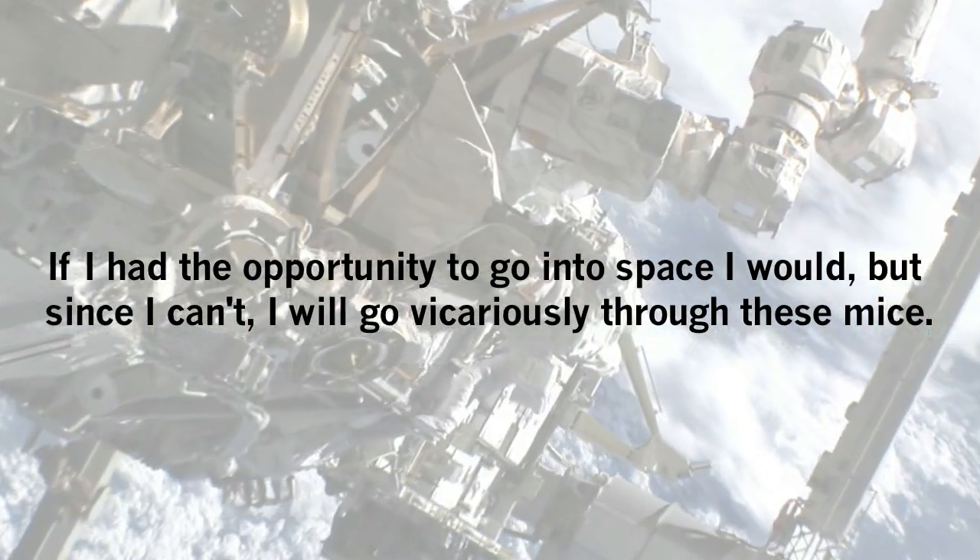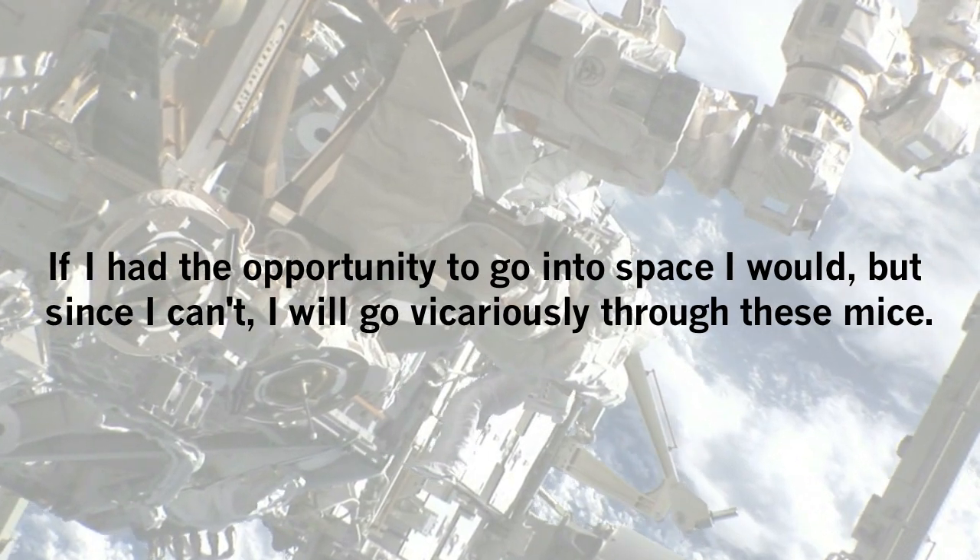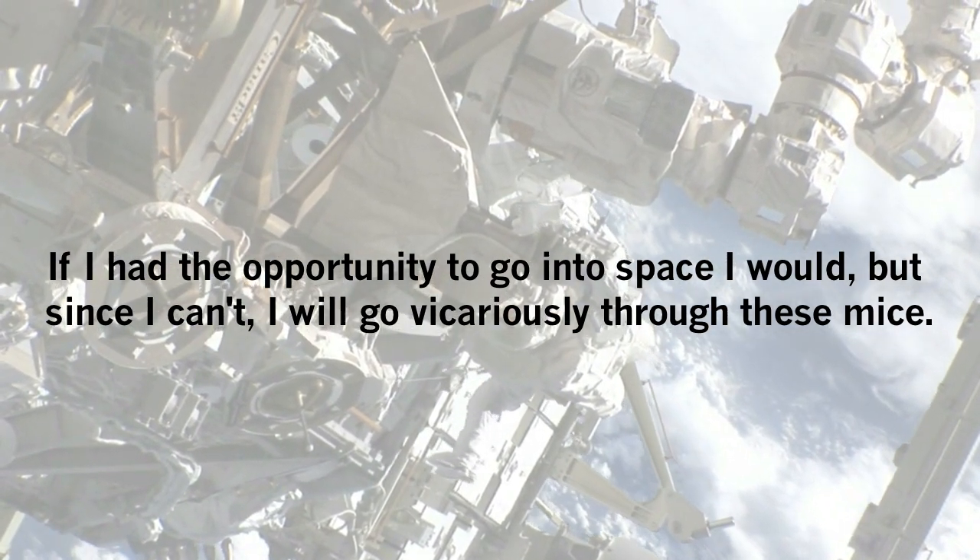If I had the opportunity to go into space, I would, but since I can't, I will go vicariously through these mice. My name is Sam Kadena. I am an in vivo lab head at Novartis, and I work in the Musculoskeletal Disease Group.